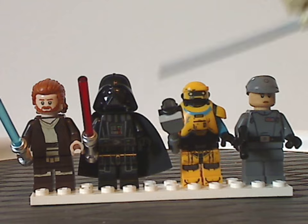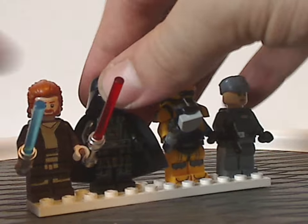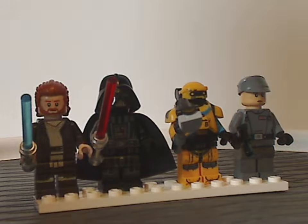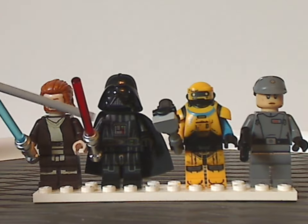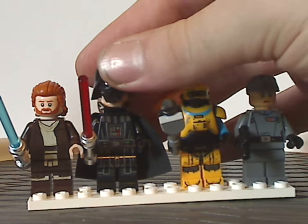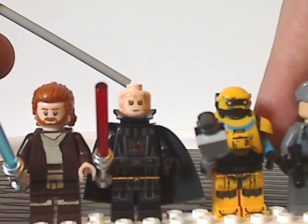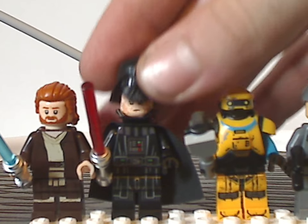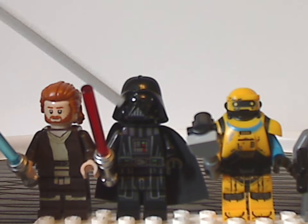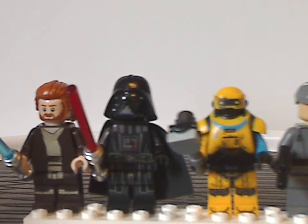Next is Darth Vader, quite similar to ones we've had in the last few years, and also like recent versions has arm printing, which is really good to see. The torso-like printing is all done quite well, and the helmet piece — same two-piece design as it's been since 2015 — and the face print is a little bit different than a few recent versions. What would have been extra cool is an exclusive cracked helmet version showing the Sith eye.